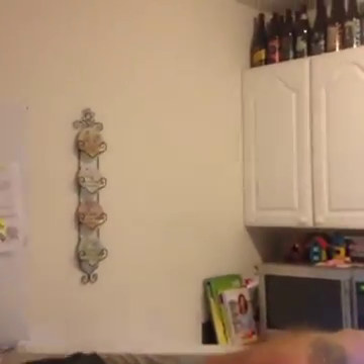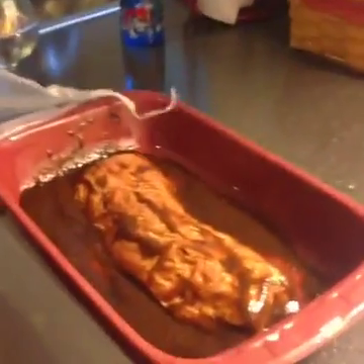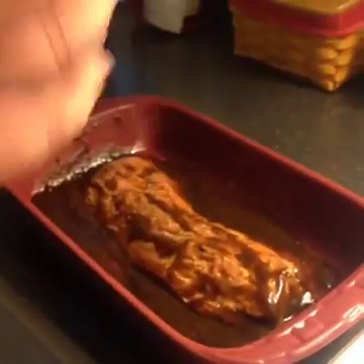Follow me through the whimsical world of Papa Hot. Let me show you how to marinate a pork loin. The secret sauce. Here we go — this is 24 hours marinated. Look at that thing. That's yummy. It's going to be beautiful.